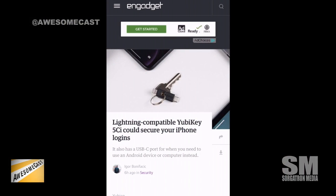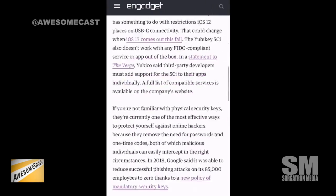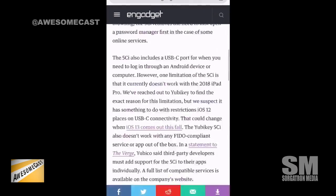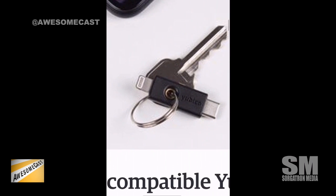Yubico announced the YubiKey 5ci today. They make hardware-based security keys — some are USB, they released one that was NFC and Bluetooth a while back. They've now released the 5ci, which is kind of like a double-ended dongle: one side is Lightning and one side is USB-C. Let me get a closer look at that.